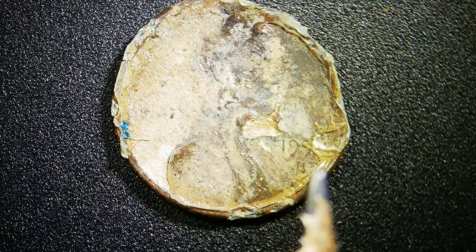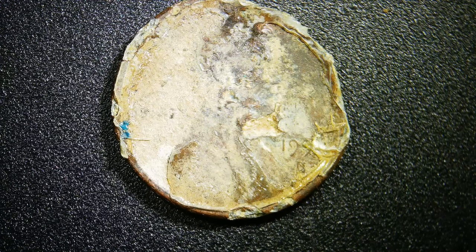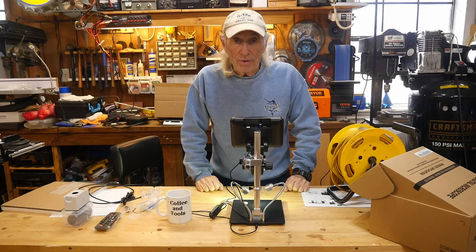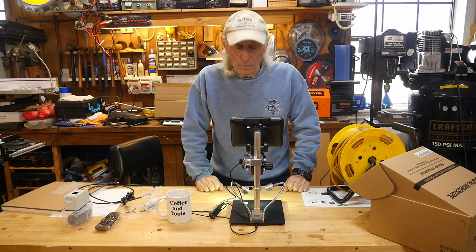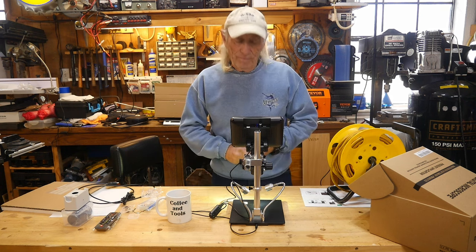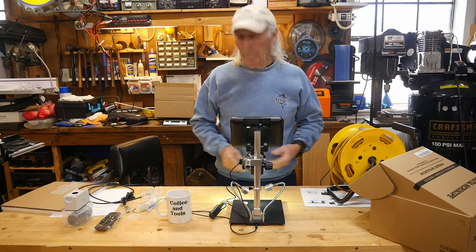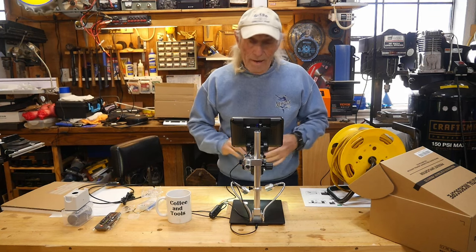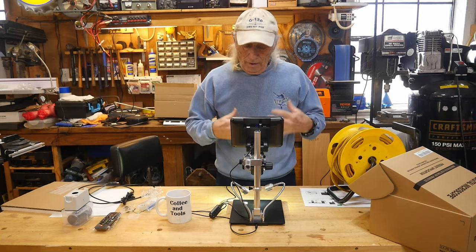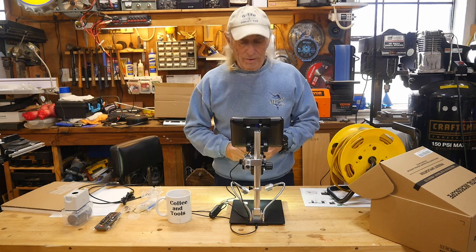I'll pop the coin around a little bit with a pencil — you can see it's all smooshed up and eaten up by the elements, probably fertilizers and whatever else happened in the ground. I've got quite a collection of coins like this that are really badly beat up, but this is just one of many many different applications when it comes to a microscope like this.